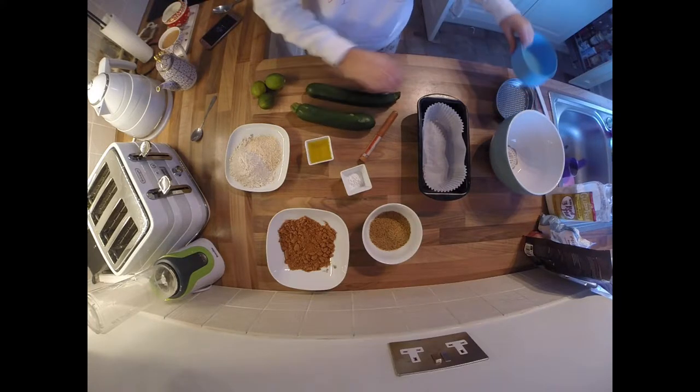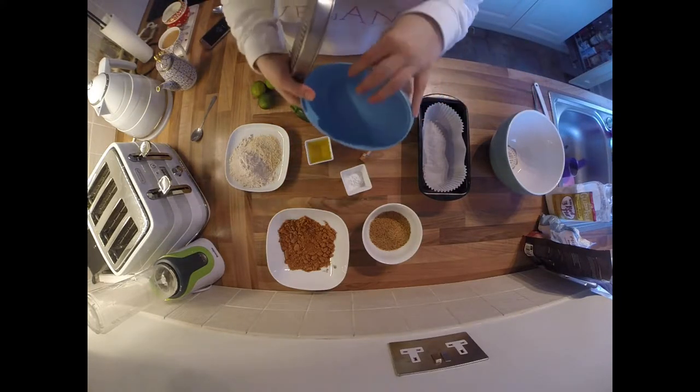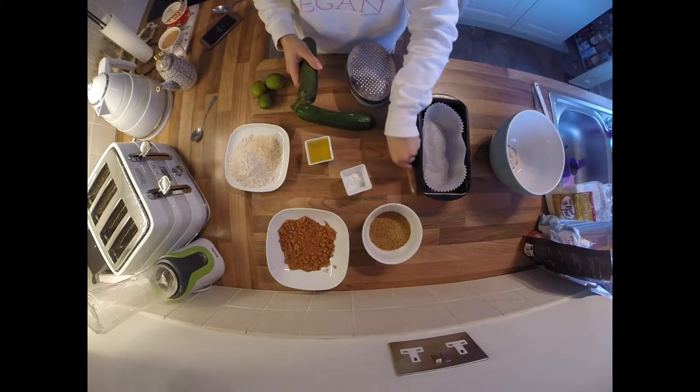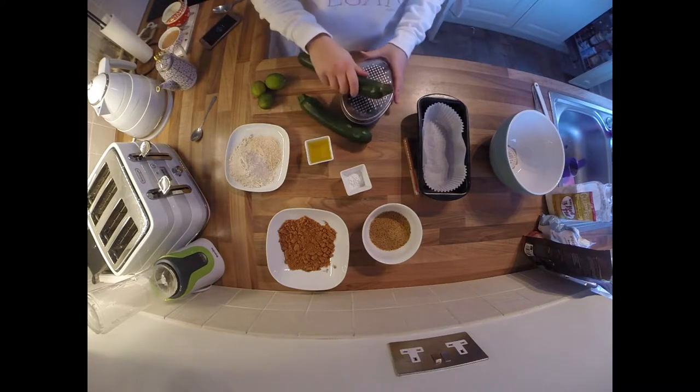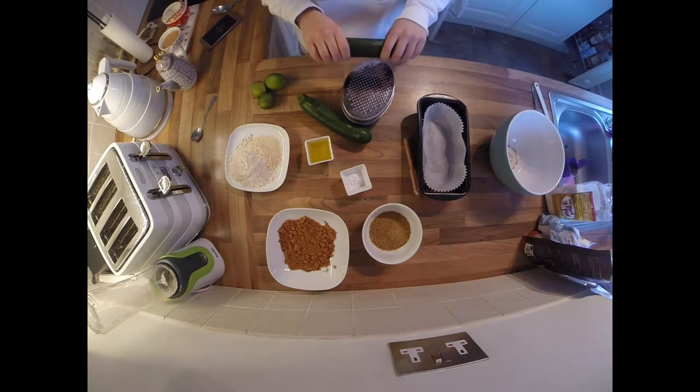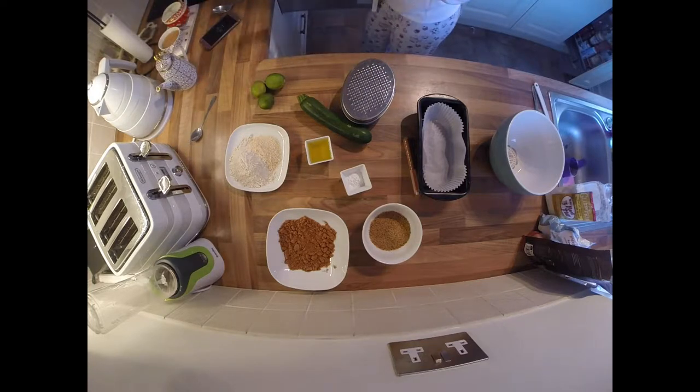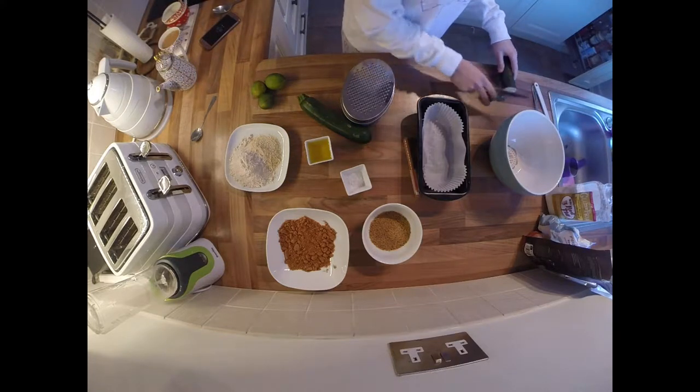To start off with we need to grate two medium courgettes. I love this little grater I got from Ikea — I use it to grate all my veggies and citrus fruits. It's so easy because everything goes straight in and it keeps all the mess nice and contained. You need to cut off the ends of your courgettes and then grate them finely.